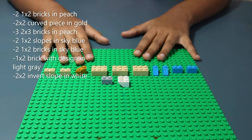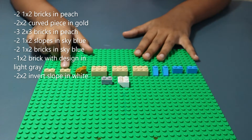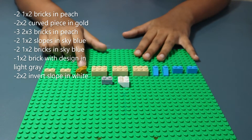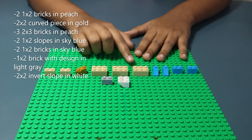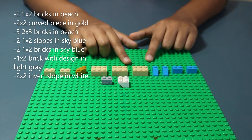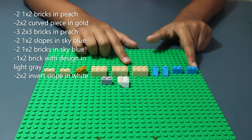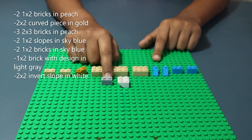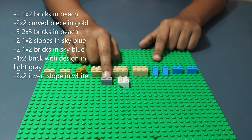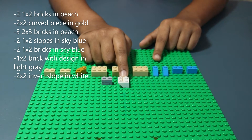Now for the base of the house that goes with the windmill: three 2x4 bricks in wet sand brown, six 1x2 bricks in peach, and two 2x4 flat pieces in peach. For the chimney and balcony: two 1x2 bricks in peach, a 2x2 curved piece in gold, three 2x3 bricks in peach, two 1x2 slopes in sky blue, two 1x2 bricks in sky blue, a 1x2 brick with design in light gray, and a 2x2 inverse slope in white.